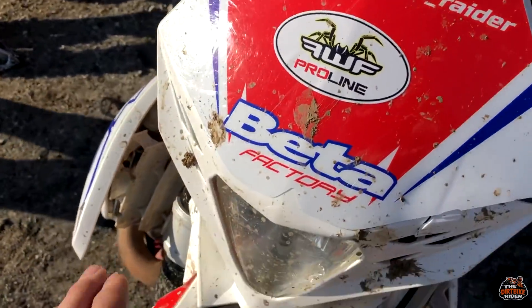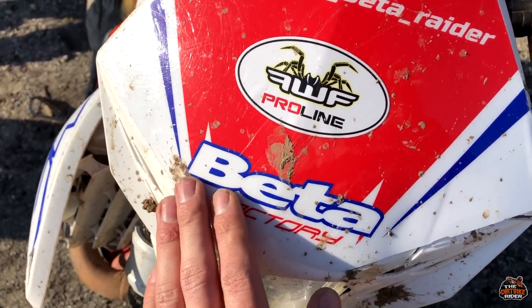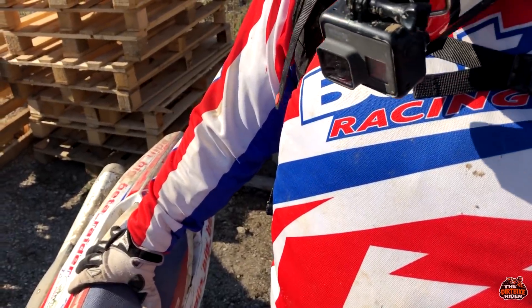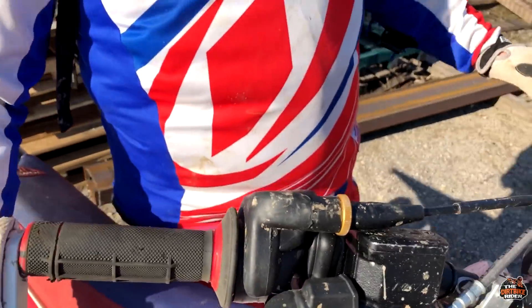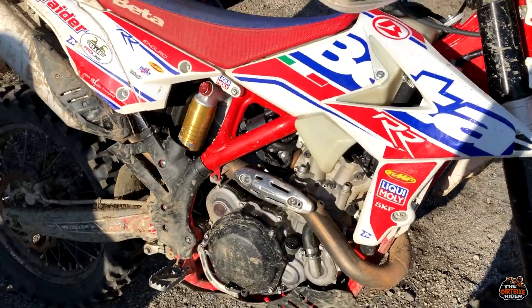Everything here is new, and every five hours I change the oil, but I'm still having the same problem because I always ride extreme. Nobody from Beta has an answer — they just say it's not an extreme bike. But when I was buying it, they said it's a good bike you can ride anywhere. Now they're calling it a dual sport bike.